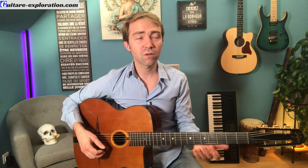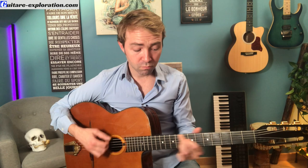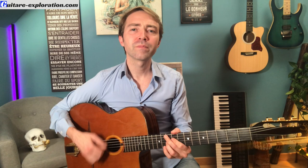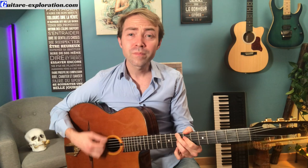Si tu n'en es pas encore là, il faut commencer par le Magic Chord. Le Magic Chord, c'est un accord tout simple qui va te permettre de jouer, par exemple, tout mineur swing ou blues mineur. En fait, tu décales juste la position. C'est magique.